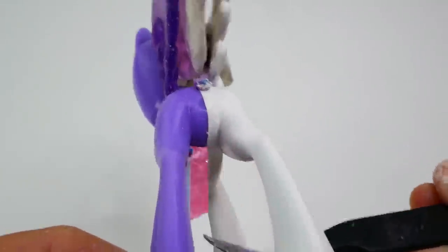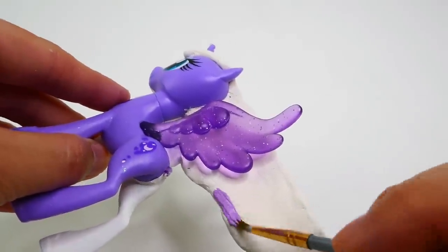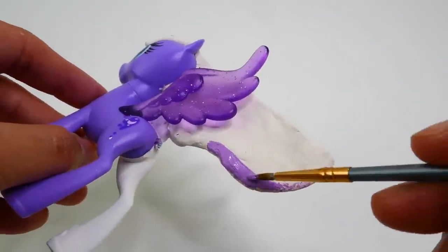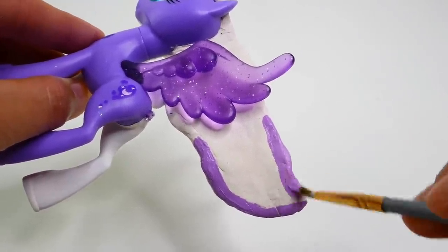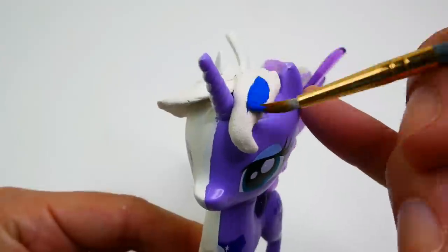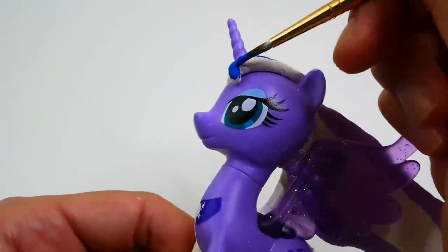Once the paint is dried, we'll take off the tape and there's a nice clean line right down the middle. Next we're going to paint the mane, starting with Princess Luna. We're going to paint a lavender border around the mane in the back, then paint the rest of the mane a dark blue, starting with the piece in the front and then towards the back.